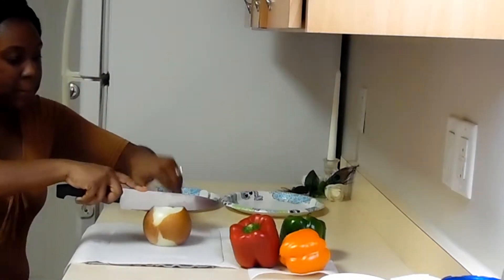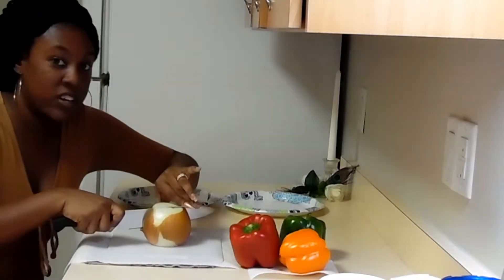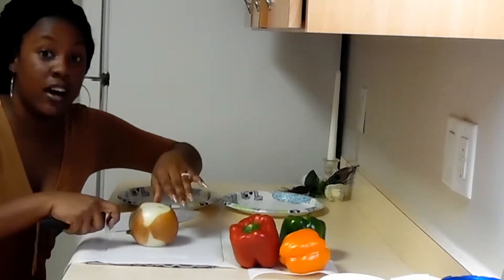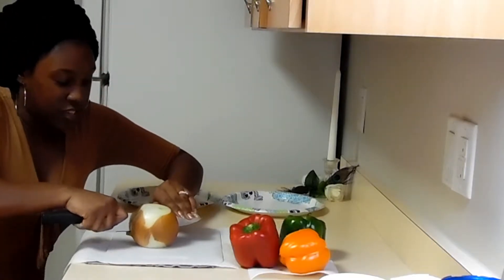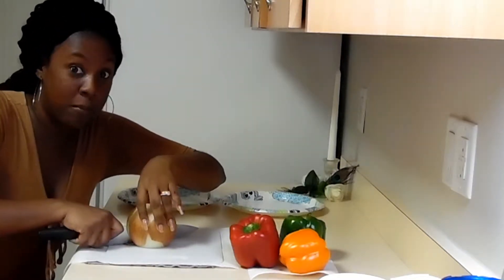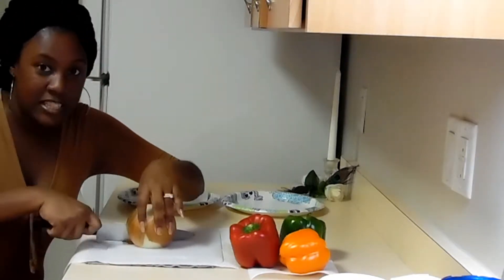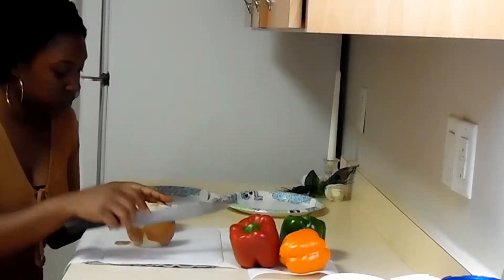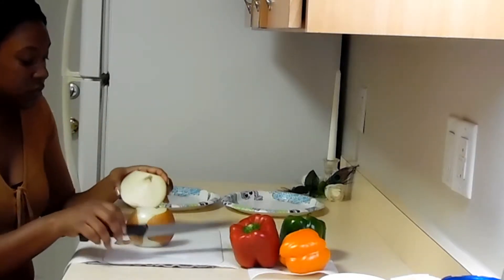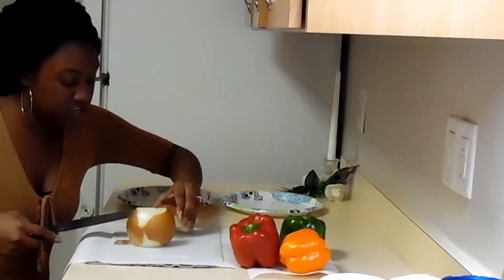I'm going to cut this down the middle. I'm not professional, just to let you know. And I don't cut onions often, so don't laugh at me. I might not be doing it the way everybody else does. But this is my way of doing it. I'm just going to dice these up.